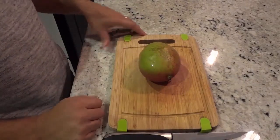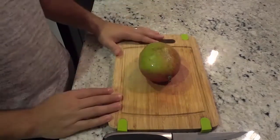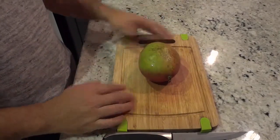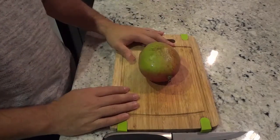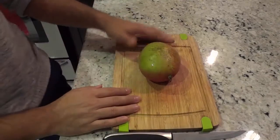Hey everybody, I'm here today to show you how to slice a mango. This will be a step-by-step tutorial and I will be outlining some easy-to-follow instructions. Let's get right to it.